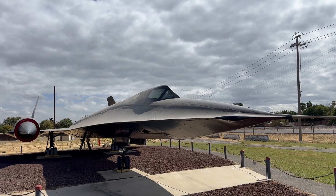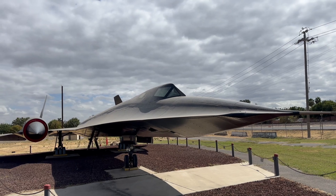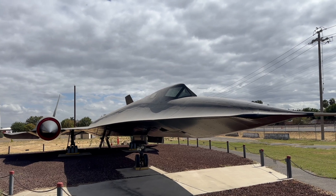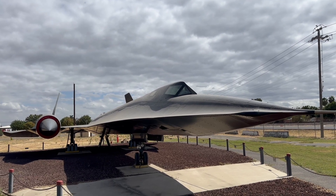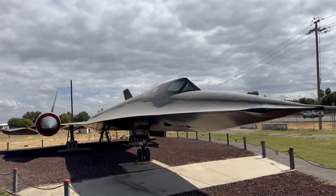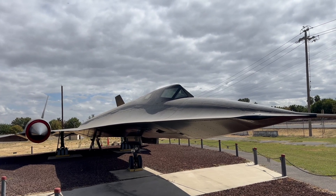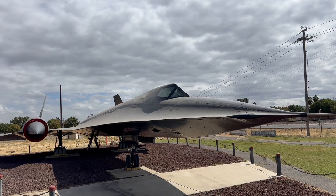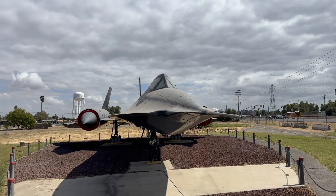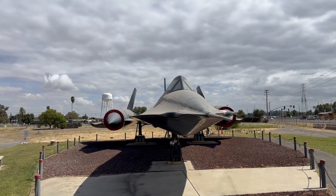Then they fired it up again and ran both engines until they seized. This airplane flew here and then they destroyed the engines on the ground, and that was on purpose, per the Air Force — that's how they wanted this airplane parked. They do not want it to ever fly again. So here she is. She's got her motors on board, but they are seized, ruined, and will never fly again. And that's the story of this one.